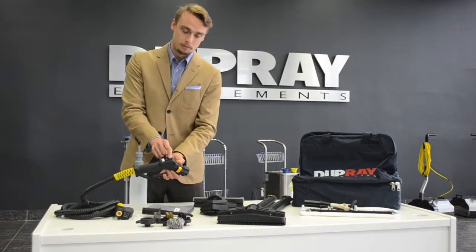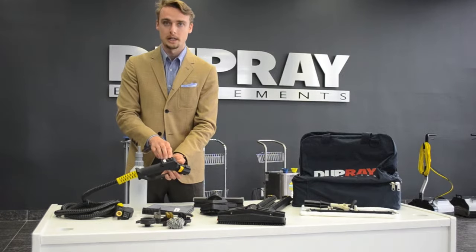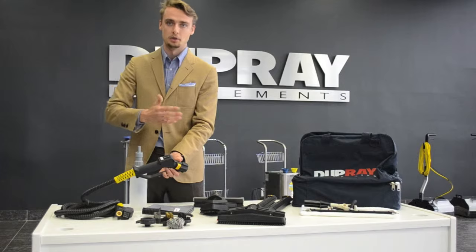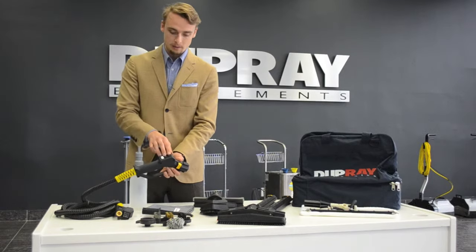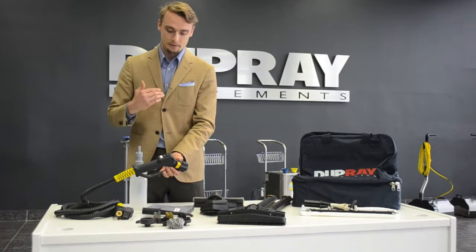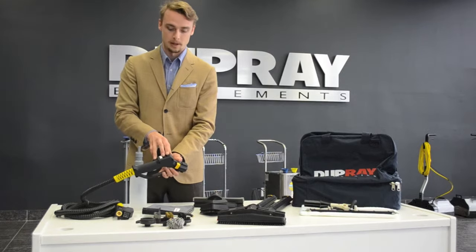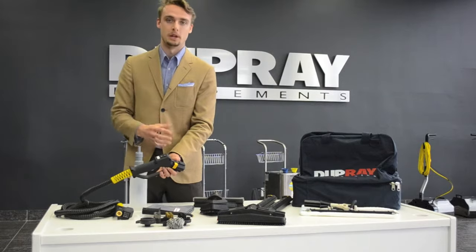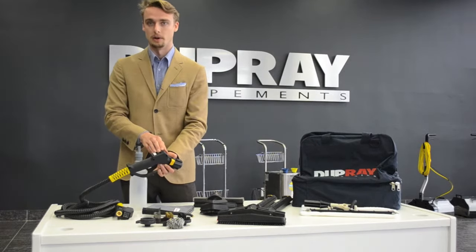If you switch both switches on, you'll have a high pressure setting. On the high pressure setting it's designed for short sporadic use — a minute or two minutes — of heavy grease or heavy dirt. It will provide a lot of pressure and steam, but after a few minutes it'll drop off in pressure. This is normal with all 110 volt steam cleaners on the market as you're putting out more steam than you produce. If you have the 220 volt version, this won't be a problem you'll experience.